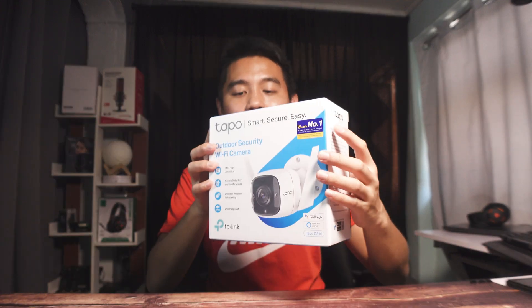What's up? Welcome back. It's your TaikaDude here again. Today, I'll be showing you how we can set up this TP-Link Tapo C310 and connect it wirelessly via our smartphone.